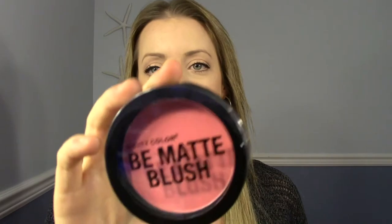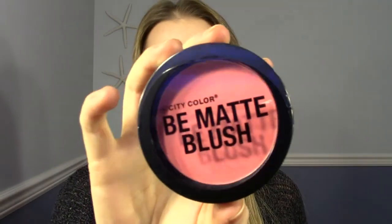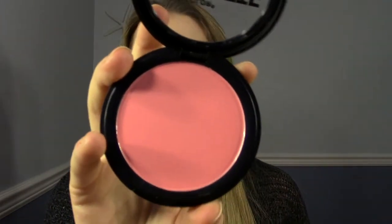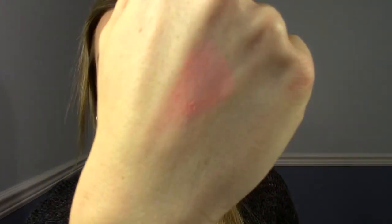It's by City Color — I don't own anything from City Color — and it's called Be Matte Blush. I love matte blushes, I'm buying so many of them these days. This looks like a pretty color, so I'm going to open it up. It's massive — probably one of the biggest blushes I own. It looks like pink with maybe a bit of coral in it. Oh, it's really pretty. I'll swatch it on my hand for you. It might be a bit powdery but it's a super pretty color and that's full size. That's item number two.